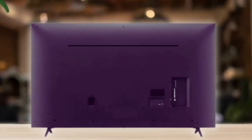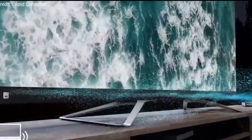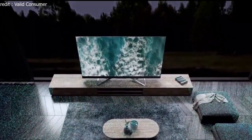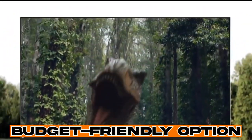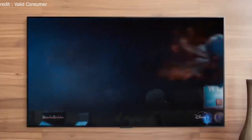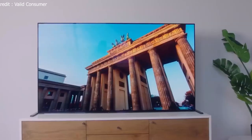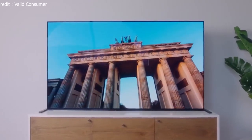Let's discuss the design of the LG UR8000. This TV boasts a straightforward, minimalist design with thin bezels on three sides and a slightly thicker bottom bezel. While it may not exude the premium vibes of some of LG's higher-end models, it's perfectly acceptable for a budget-friendly option. One standout feature is the array of sizes it's available in, ranging from a modest 43 inches all the way up to a massive 86 inches. This versatility means there's a suitable size for virtually any room, whether it's your cozy living room or a cavernous home theater.